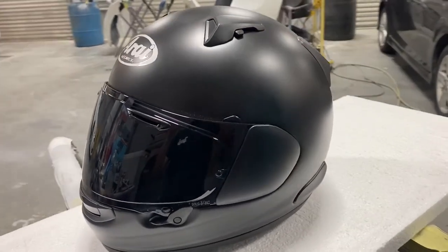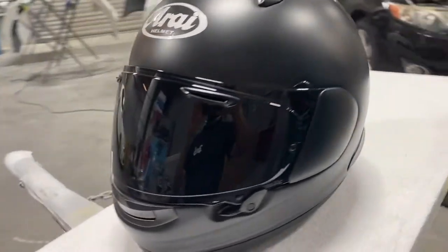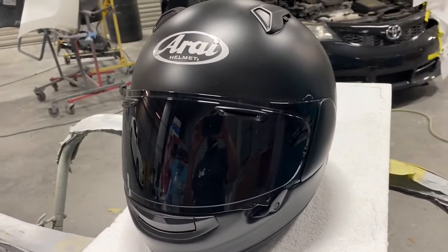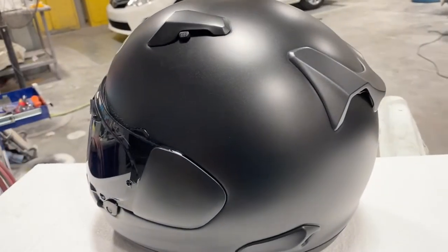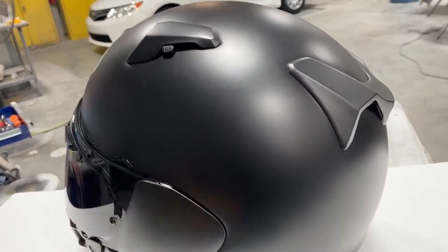Got my friend's helmet here. He wants me to put his logos on it. It's gonna be pretty easy to do — he just wants something simple. We're gonna try to keep this matte finish though.